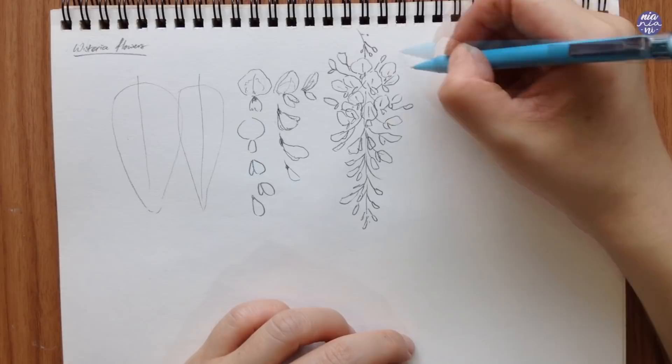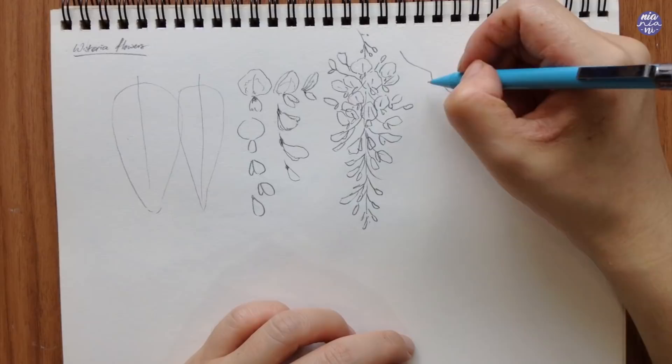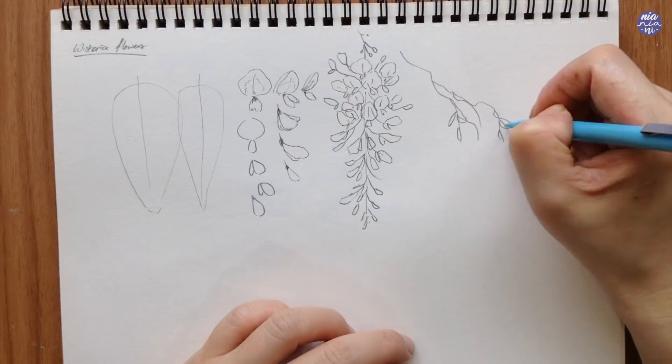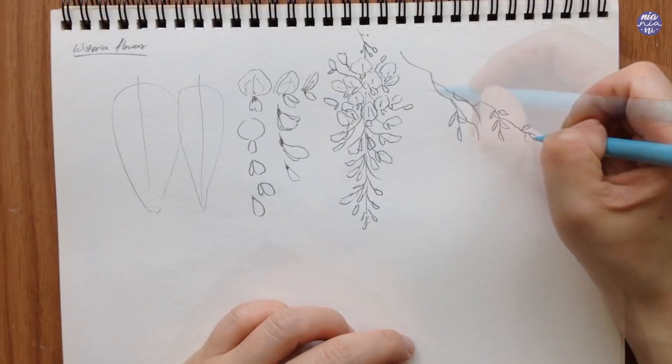As for the main branch of the tree, I like to create a very uneven one with a lot of movement, and this is going to be painted in a thicker stroke than the tiny branches of the flowers. As for the leaves, they're very simple — they're just going to grow on either side of the stem, which is very easy to paint.